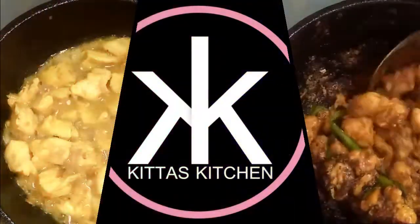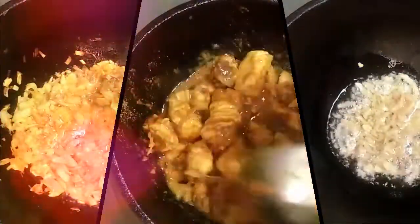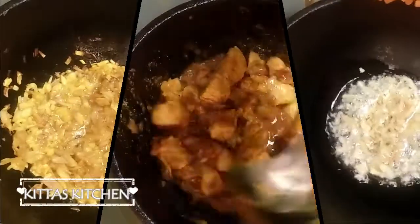Hi friends, welcome to Kitash Kitchen. We are going to make a good day slim ready for chicken fry.